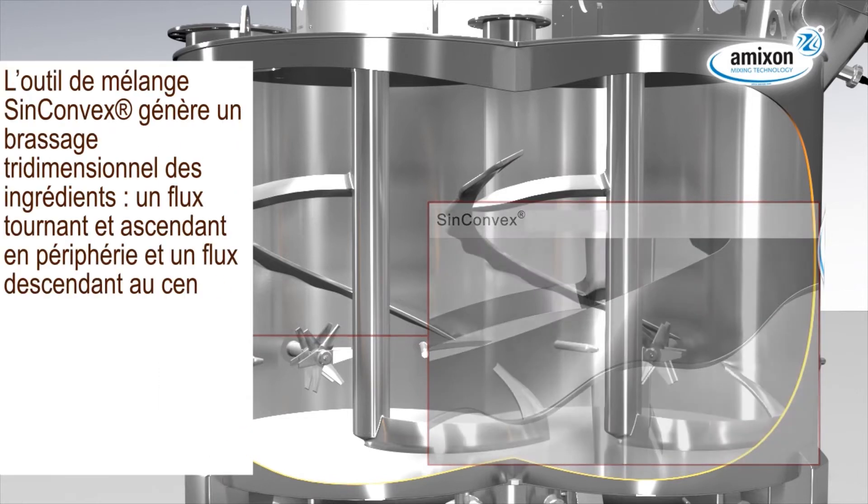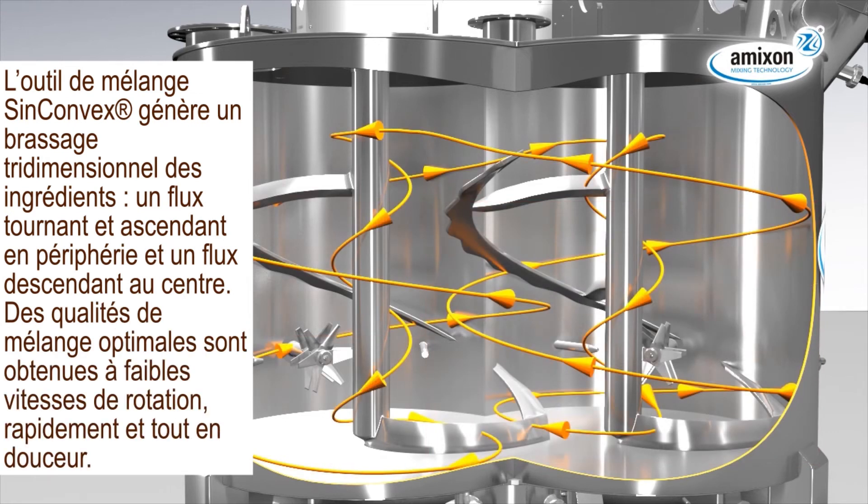The SynConvex mixing blade initiates a three-dimensional flow of the mixing goods, creating a helical upward movement on the periphery and a downward flow in the center. First-grade mixing qualities are generated gently but precisely at low rotary frequencies.